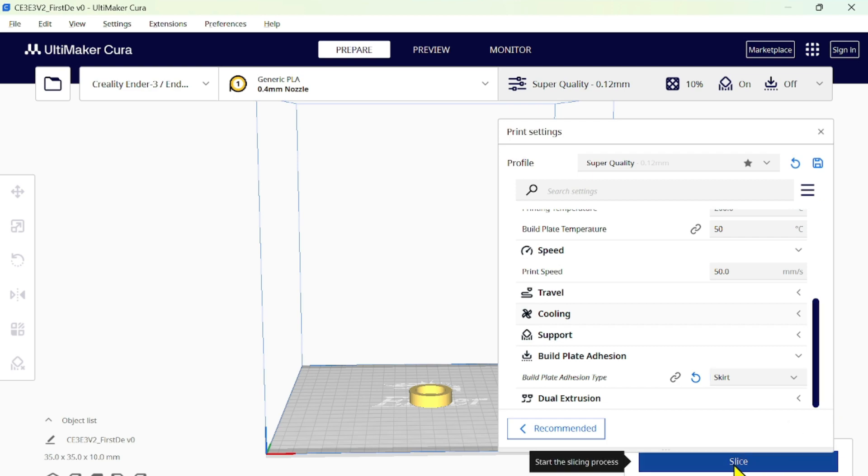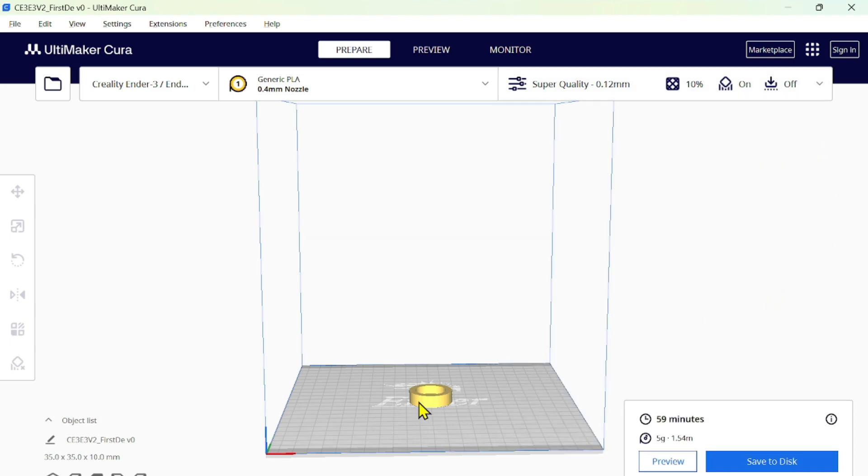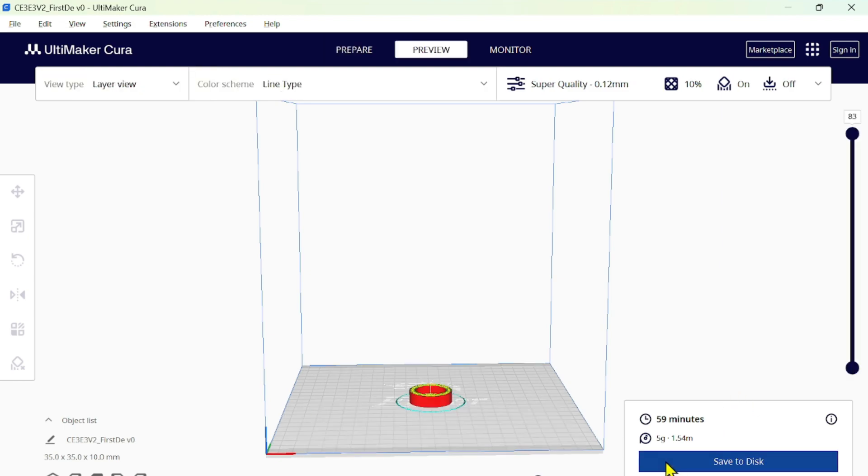After configuring your settings, click 'Slice'. This converts the STL to G-code. You connect your flash drive to your PC and save the G-code to it. Then transfer the flash drive to your printer and you're ready to print. A cool feature is the preview - after slicing you can see exactly how it's going to be printed layer by layer. You can see the skirt going around first before the main design starts building.